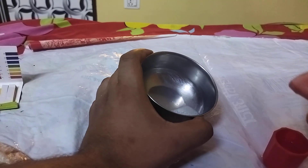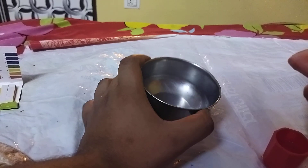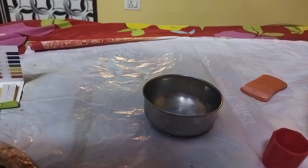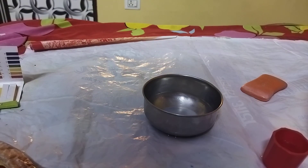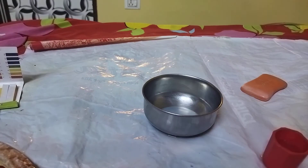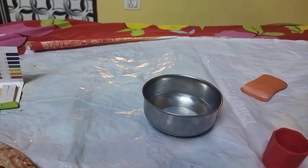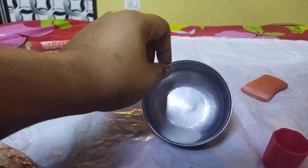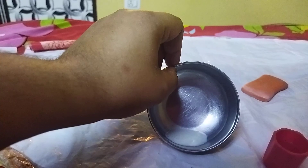Let's wait for the bubbles to pop up and settle down. Let me clean my hands. Now I can see the bubbles have popped out and the solution is pretty stable.